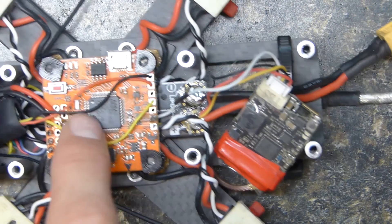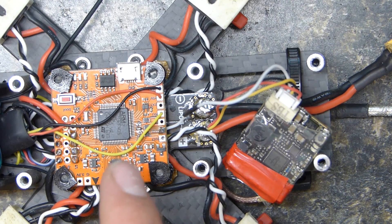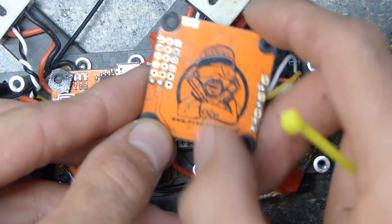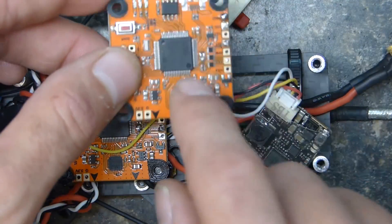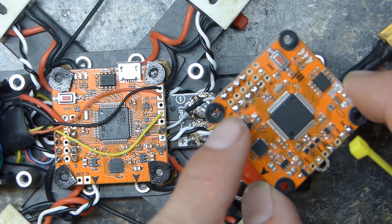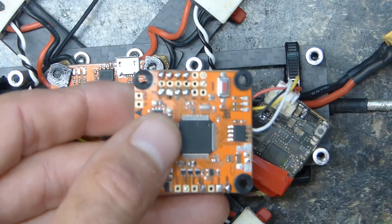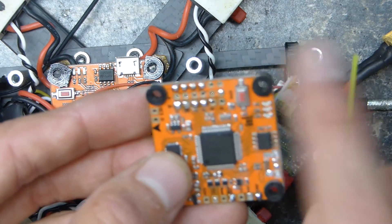Regardless of which type of flight controller you have, this happens to be the Hyperlite F4 flight controller, with Serge's awesome face on the back. I got it from Pyrodrone.com or PyroFlipRC. I really like these flight controllers — I've got quite a few. I did drill the holes out and put in some soft mounts, actually extra soft mounts I got with the DYS F4 all-in-one.